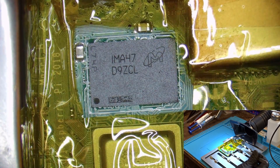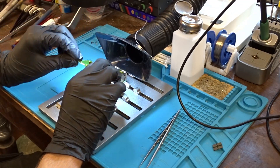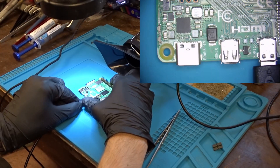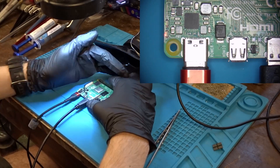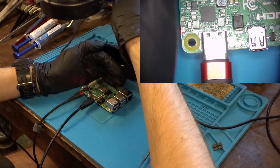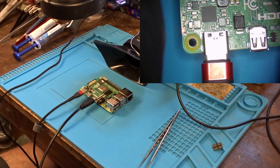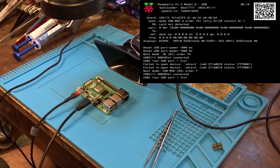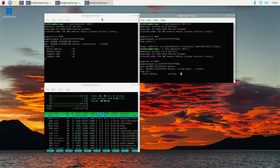When we are done with the soldering, we can carefully remove the heat isolation and after it cools down to room temperature, we can power it on to see if the repair was successful. As you can see the Pi powers on just fine and detects the 8GB of RAM. Now before I send it back to the customer, I am going to run MEMtester to make sure everything is fine.